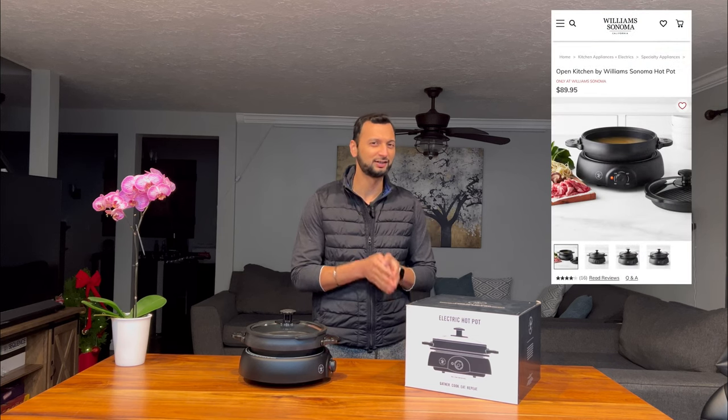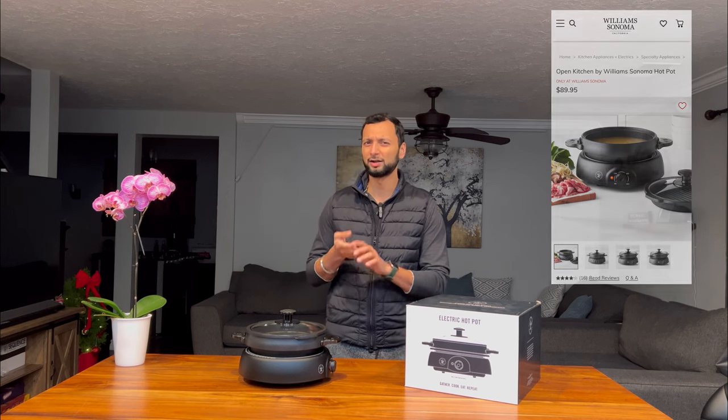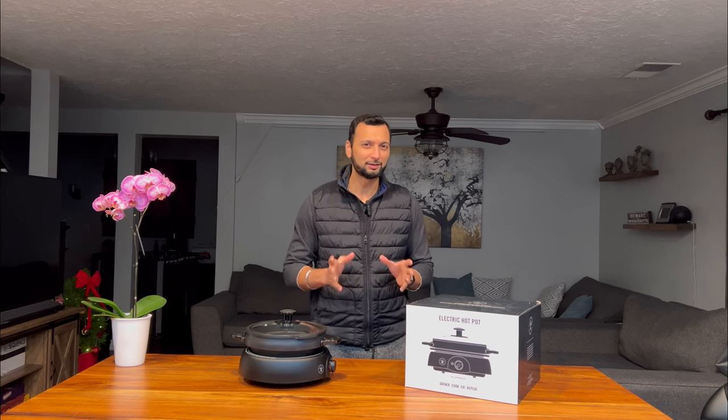Hello and welcome back to my channel. In today's video I'm going to be reviewing the electric hot pot by Williams Sonoma. This product retails for $90, however it is not available on Amazon, so if you're interested you will have to buy it from either their website williamsonoma.com or in one of their retail stores. Regarding the price point, you may find similar products on Amazon for cheaper, but with the higher price point you also get brand assurance and quality. I've been using this product for two weeks now and I do have mixed reviews about it, so without further ado let's get started.